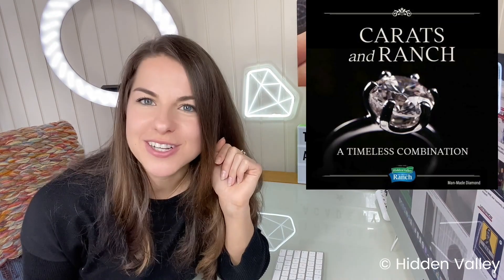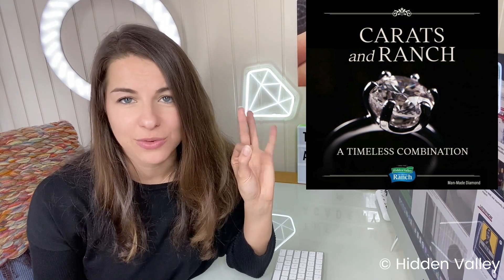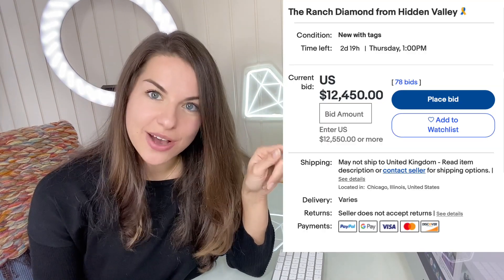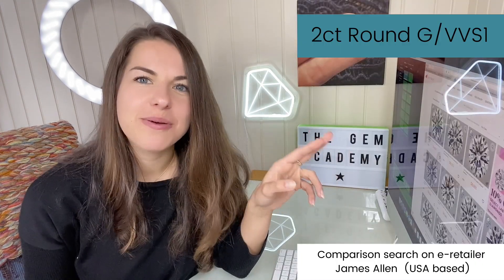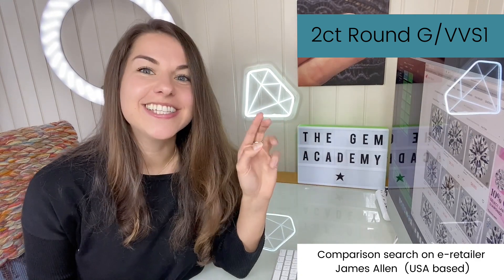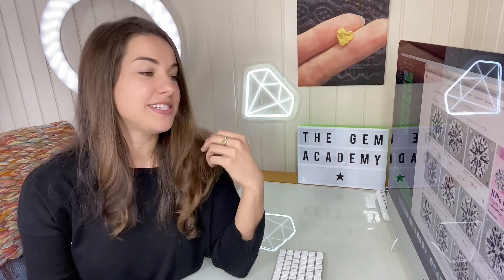Well there we go, it all makes sense. The Hidden Valley Ranch laboratory-grown diamond is up for auction on eBay. It was originally put up for a modest $310, and its current highest bid is $12,450. A two-carat round brilliant laboratory-grown diamond not made from ranch seasoning is currently priced from around $7,000. Hidden Valley are doing pretty well with their bids so far, which is great as all proceeds are going to charity.